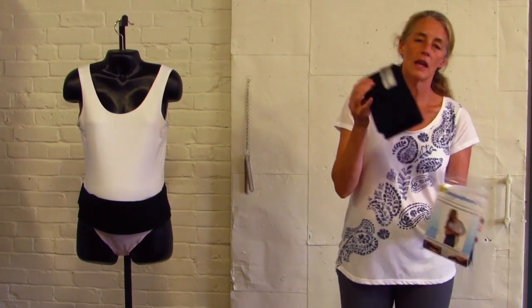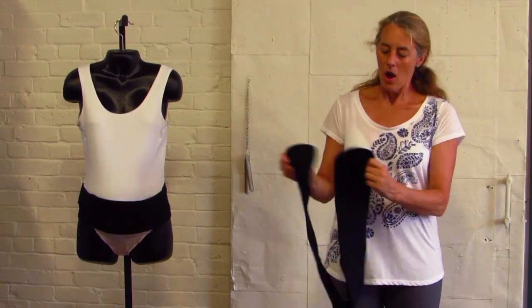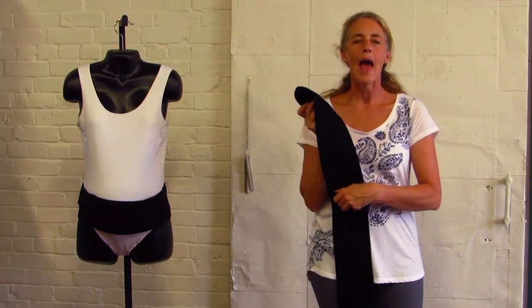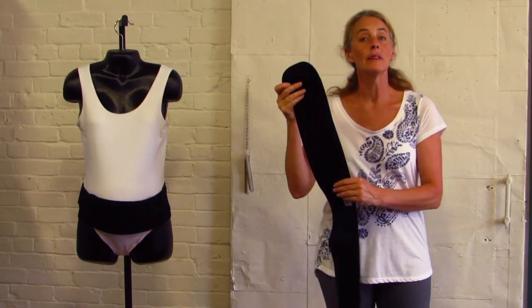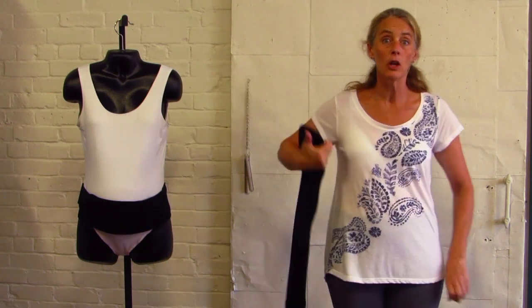So the first thing you're going to do is take your Baby Belly Band out of its package. On one side is the label, and on the other side is an add-on elastic support piece that gives an increased lift to the Baby Belly Band. It's an optional piece that can be removed if you don't need it.